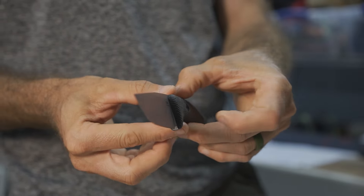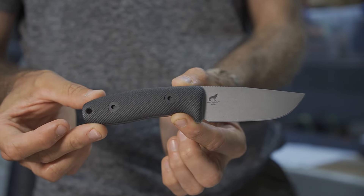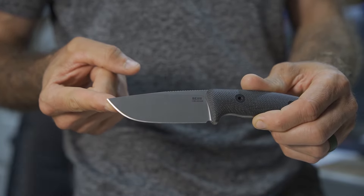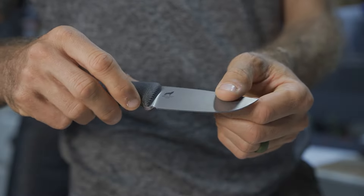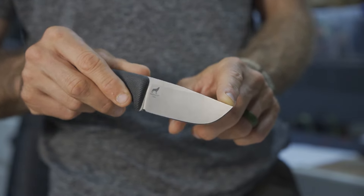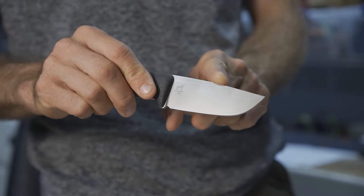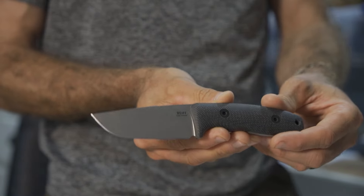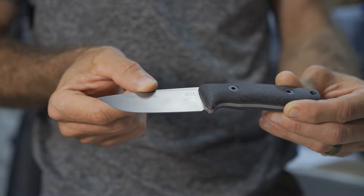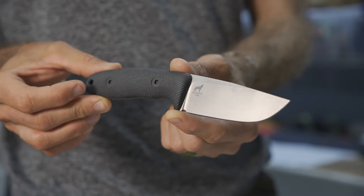Point number three is the blade size itself. You get enough overall cutting edge while remaining compact. This is perfect for general tasks: opening packaging, food prep, cutting zip ties, and general utility. At 3.28 inches overall and 3.13 inches on the cutting edge, you end up with a fixed blade as compact as a typical folding knife, yet with the strength and durability of a full tang design.